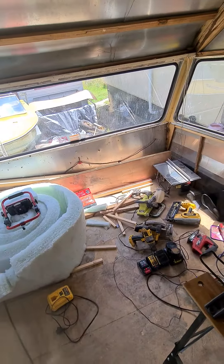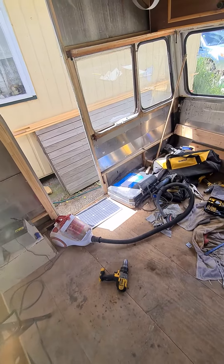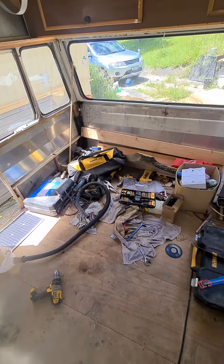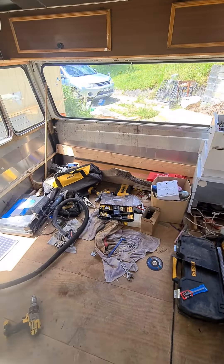I'll do all the windowsills last, or second last before I paint. I'm going to rebuild the door and stuff — still quite a bit to go anyway, it's a bit of a mess in here, but that's what it's looking like. I'll keep cracking with that today and I'll get back to you. It's actually hot in here, I'm sweating, but I shall persevere and get back to you soon.